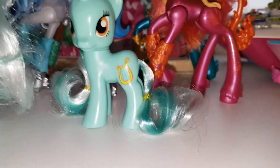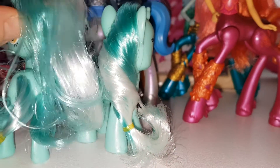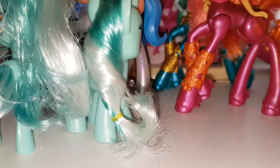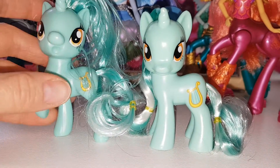Let's have a look at the hair colour and see if it's the same. I think it might be the same, but like I said this hair feels a lot more greasy than the new one. The older one has got a lot softer hair. I don't know how old she is though.